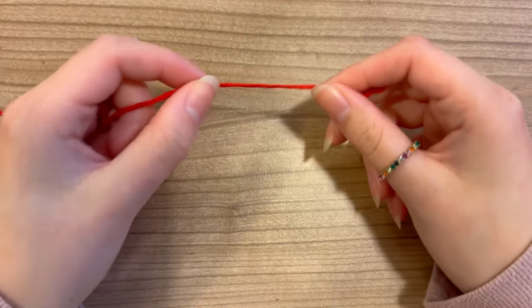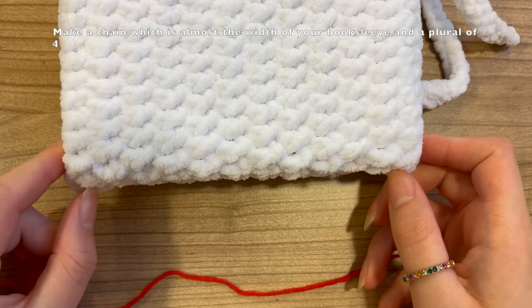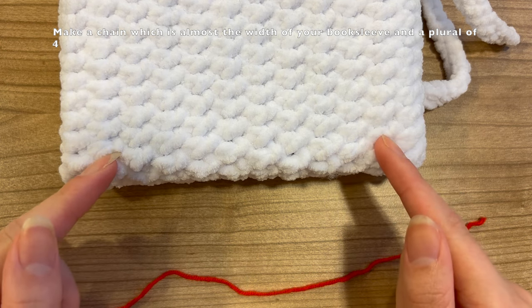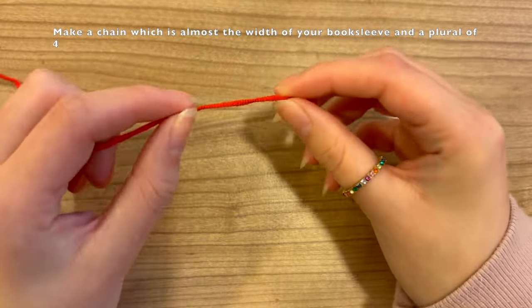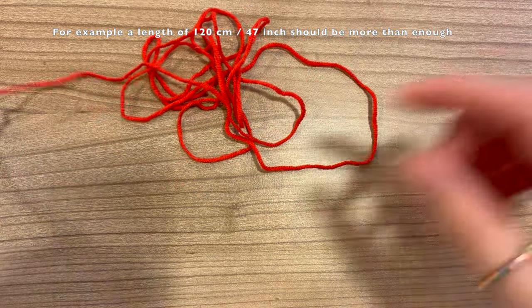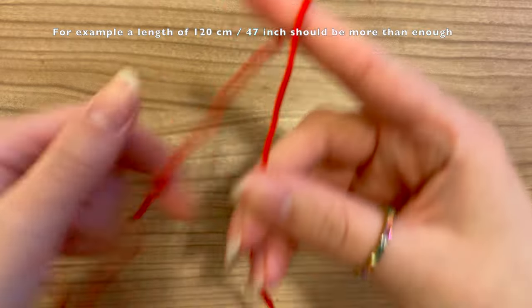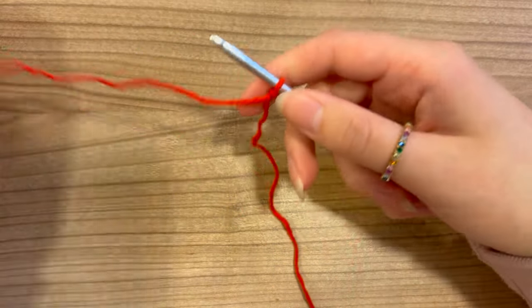For making the strawberry patch, we are first going to make a chain. The chain should be a little bit smaller than the width of your book sleeve, and it should also be a multiple of four — otherwise it's going to be difficult to make the strawberries. You can do for example 16, 20, or 24. I'm going to try 20. Also, I like to make this yarn end very long because I'm going to use it for sewing onto the book sleeve. Make a slip knot and chain 20.